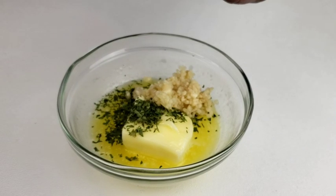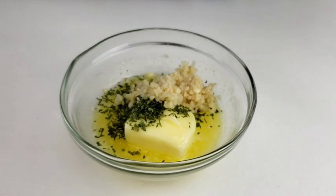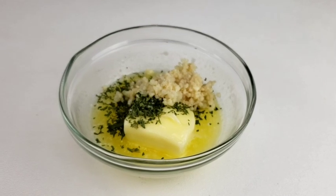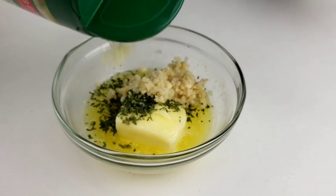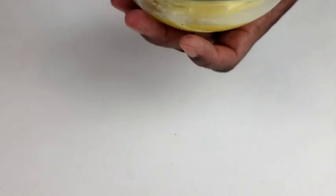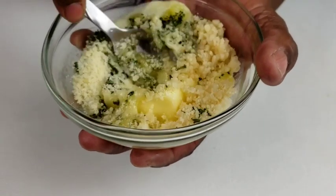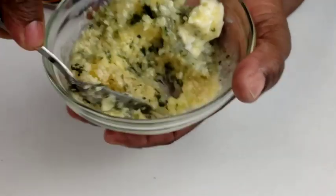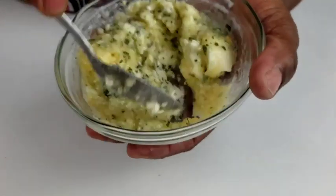Add garlic, toss in salt, and parmesan cheese. Mix everything thoroughly to combine, just like so.